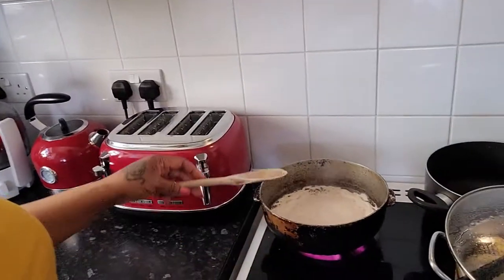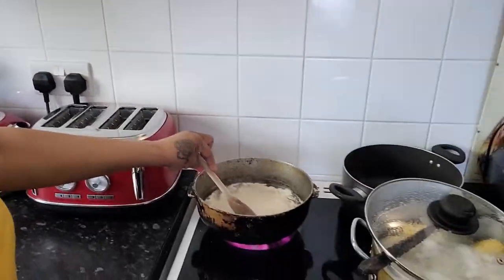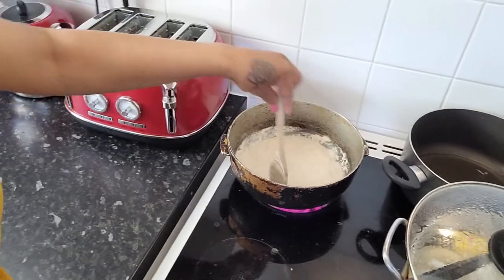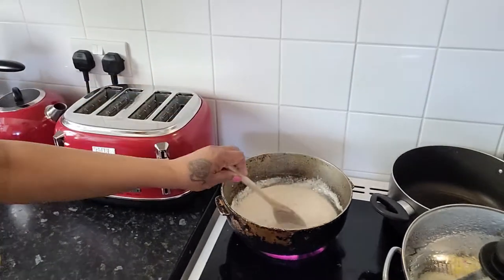Have a look in the pot — it's boiling down nicely. I'll get to the crisping stage now, cover it, and turn it to become oil.